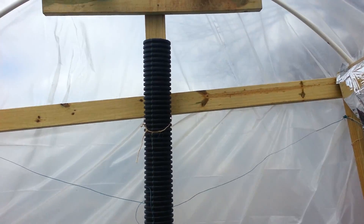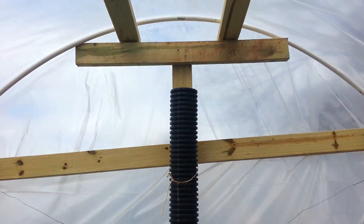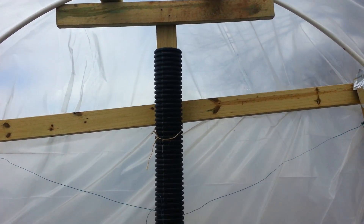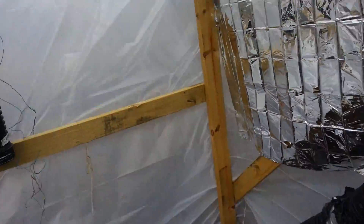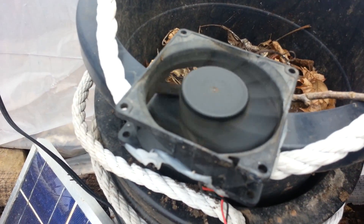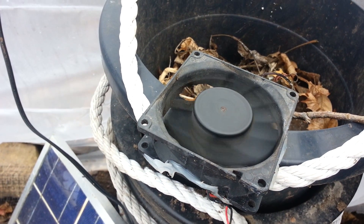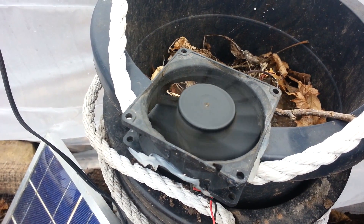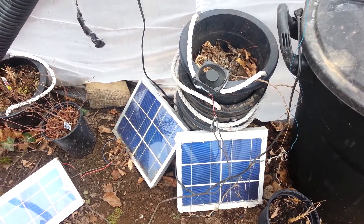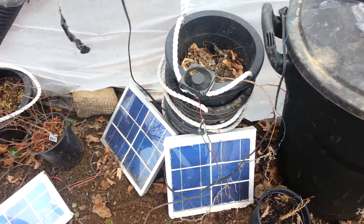The corrugated tubing attached here would pull the hottest air of the daytime — the greenhouse gets to 90 degrees — and push it down underground, which is also how it cooled off during the daytime. I built some solar panels hooked up to a little PC fan, which was actually doing well pushing air underground, but she just wasn't pushing enough air. So next winter I'll hook it up to a DC blower motor as part of my greenhouse automation.